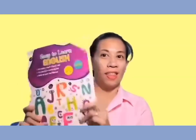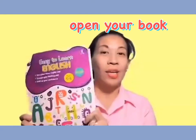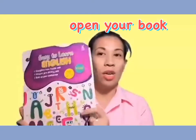Now, we are going to do your book. Are you ready? Let's do it. Kids, please get your book — this book — and open it to page 17.